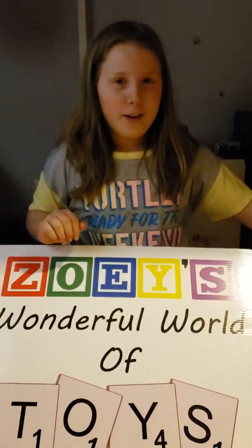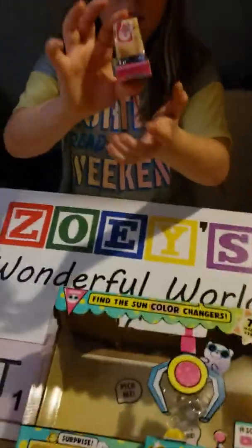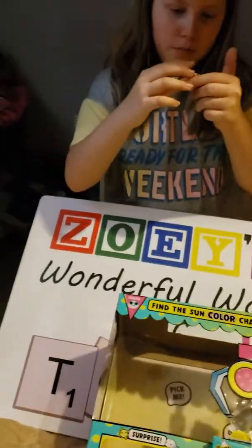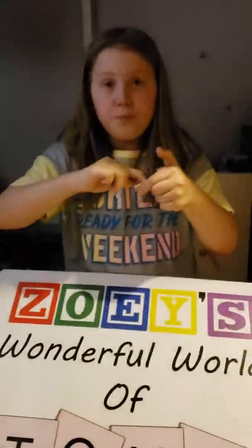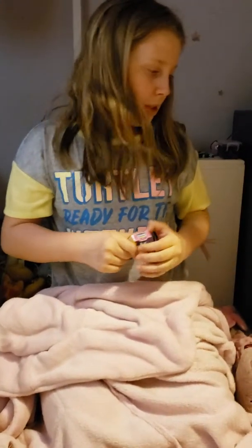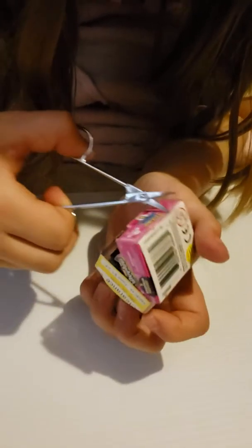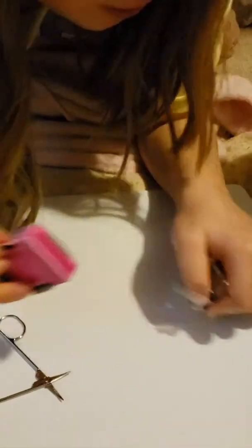Hi guys, it's me from Zoe's Wonderful Toys. Today we are doing the Moj Moj claw machine again, and there's one extra thing — the Shopkins. We're gonna open up these. I want to do the Shopkins first. Mom, do you have scissors? Last time I did a Moj Moj claw machine I opened up just Moj Moj, so be sure to check that video out, it's really cool.